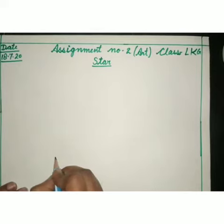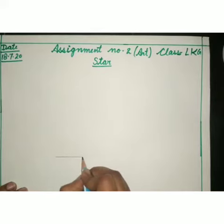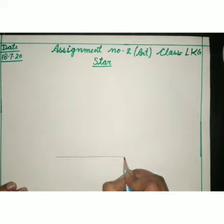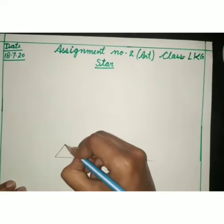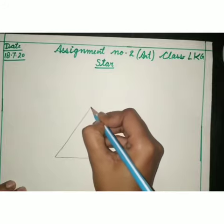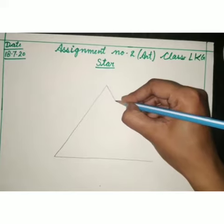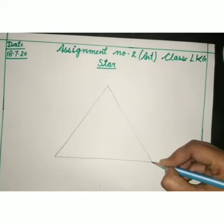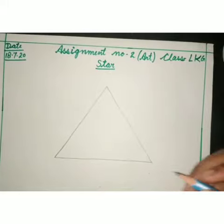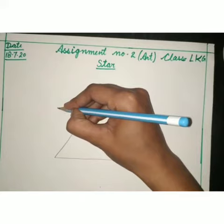First of all, we will draw a triangle. After that, we will make a V shape.